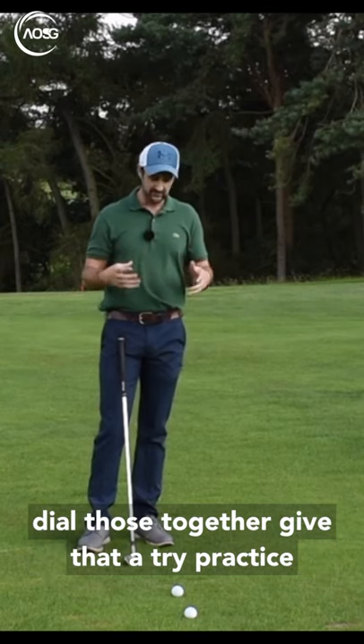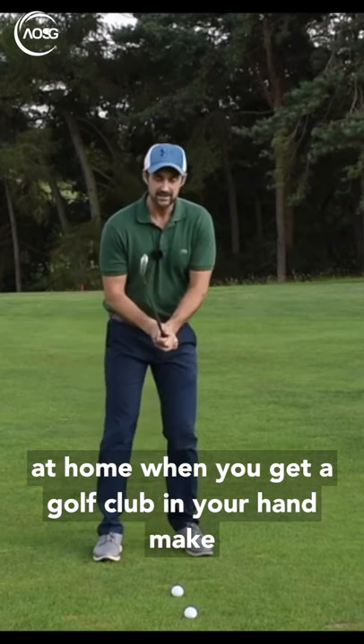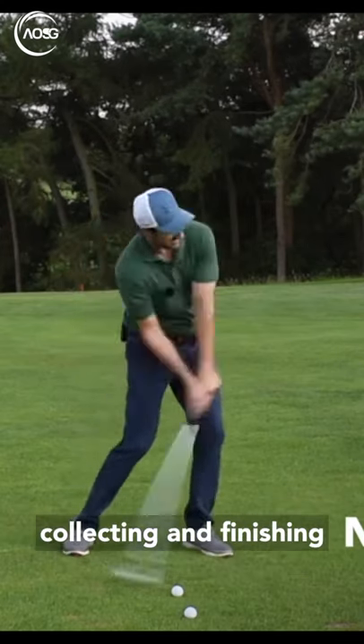Dial those together, give that a try, practice at home. When you get a golf club in your hand, make sure that you feel the weight of it. Allow the body to guide it, feel the weight of the arms collecting and finishing.